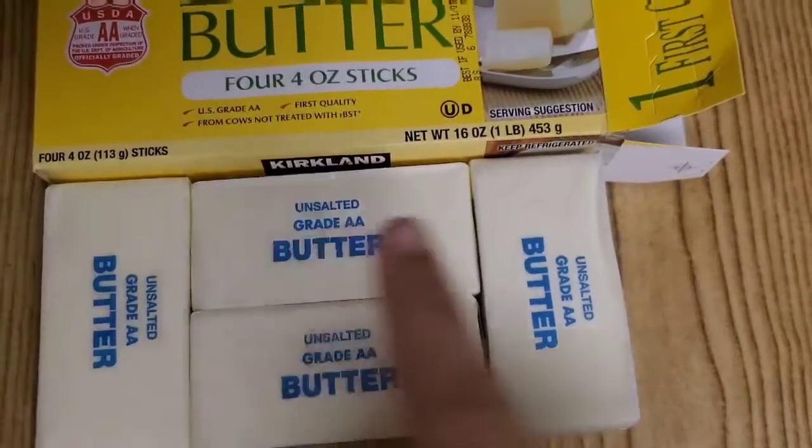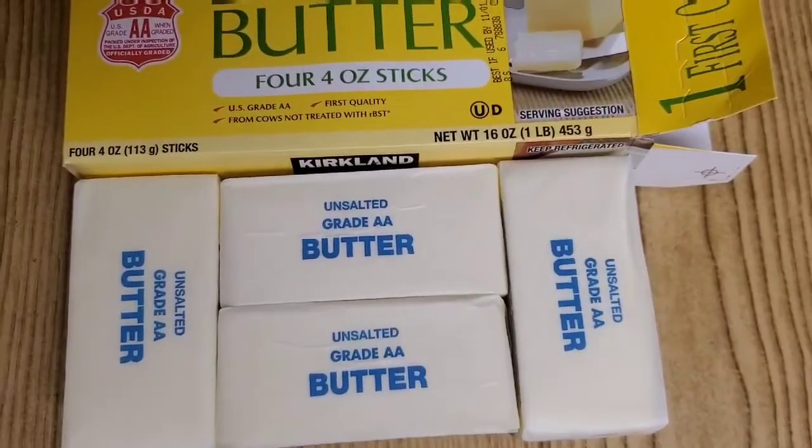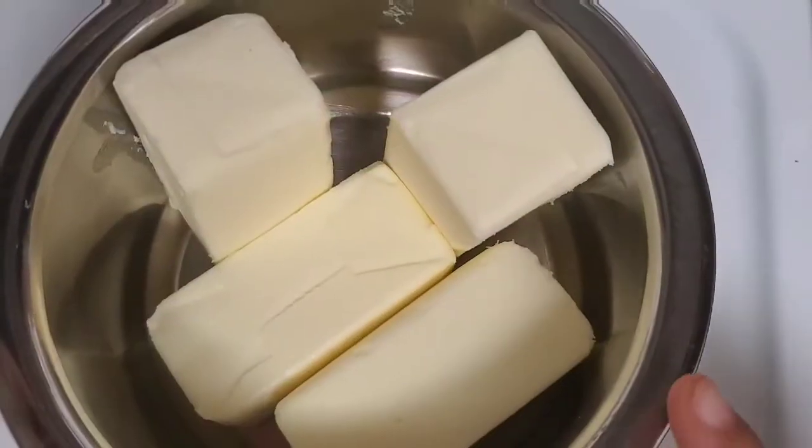In this video, I am going to show you how to make butter. So if you want to make butter, you will open it. Let's start with the butter.